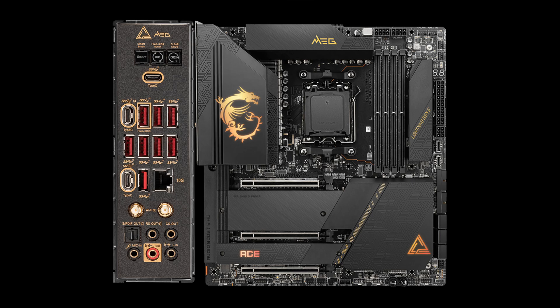Speaking of the Ace's back panel, it trades 2 USB 2 for 3.2 Gen 2, the HDMI and DisplayPort for another USB 3.2 Gen 2x2 Type-C, and the 2.5G Realtek LAN for a 10Gbps Marvell AQC-113 controller.